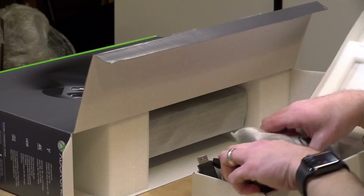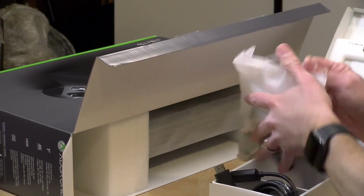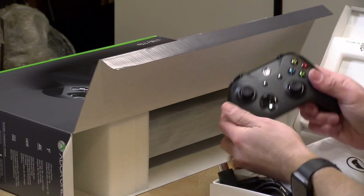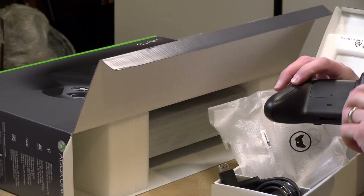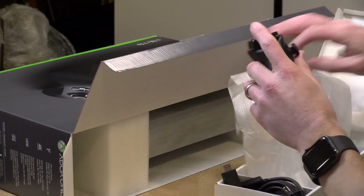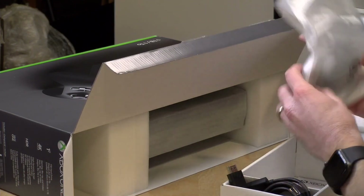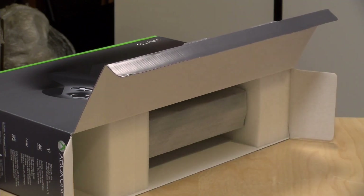So this is the HDMI cable, and there's a controller in here. This is your run-of-the-mill Xbox One controller, although they added some texture to the back of it — it feels a little bit different than the ones I've used before. I've got the white One S controller upstairs. They give you some batteries in here too, so that's good.